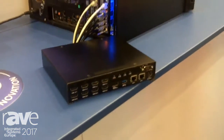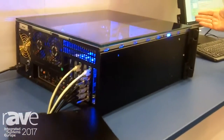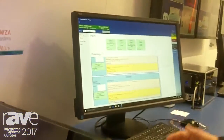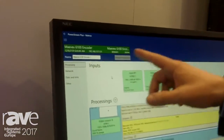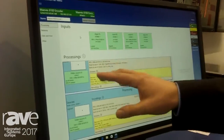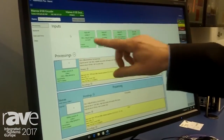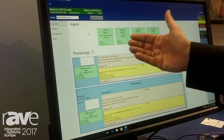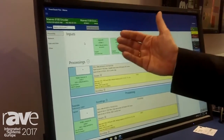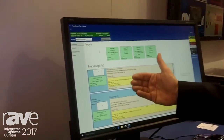You are encoding into IP streams through the software called PowerStream Plus. This is the management software for the unit. It scans the network for the device, finds it, and you can see the four inputs it discovers. The process is now getting one input or multiple inputs and encoding it into a stream.